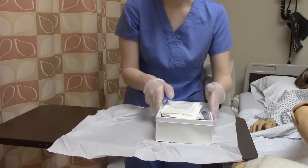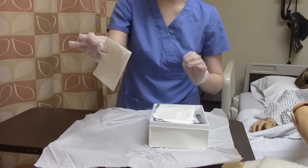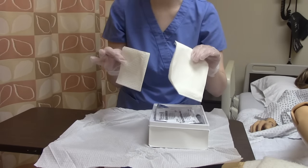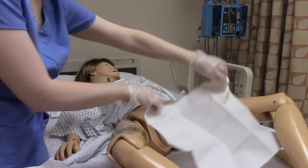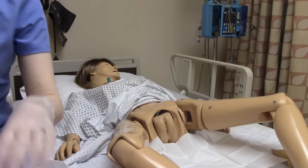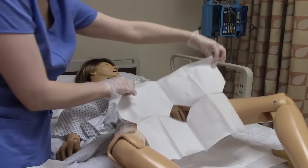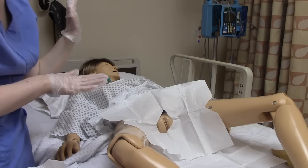Now we can prepare all of our items. The first two things we have are our drape that's going to go underneath the patient and then the one that's going to go around the patient covering their genitals, only exposing the area that we need. Shiny side down, we're going to place this down trying not to touch anything else. Then we're going to use our cover drape — it has an opening in it — and place it right here on our patient.